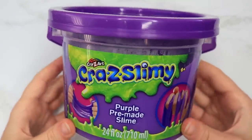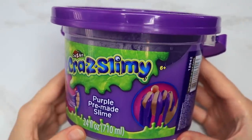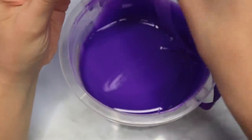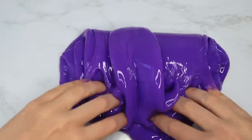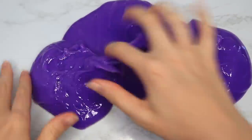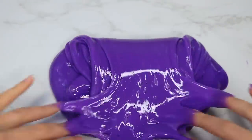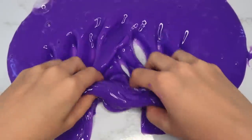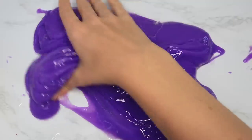Next I found this Crazy Art slimy bucket of slime, and this was such a huge bucket for such an amazing deal — under ten dollars, maybe even five. Look at how much slime you get. The slime itself was really kind of a thinner texture and a little bit sticky, so I did try to activate it, hopeful it would activate like the first slime.